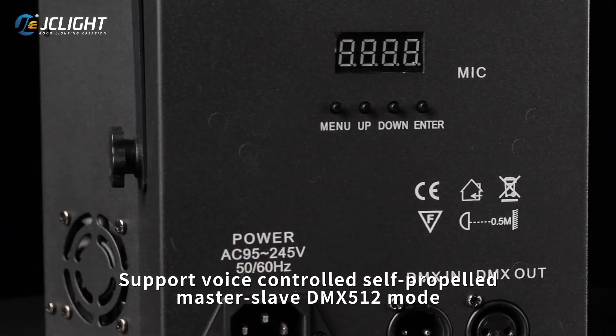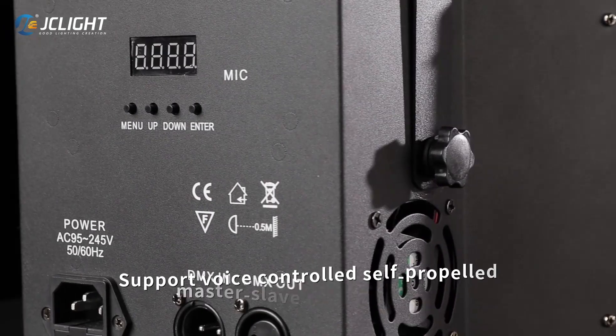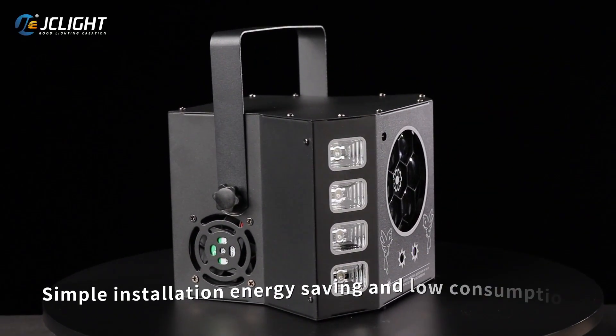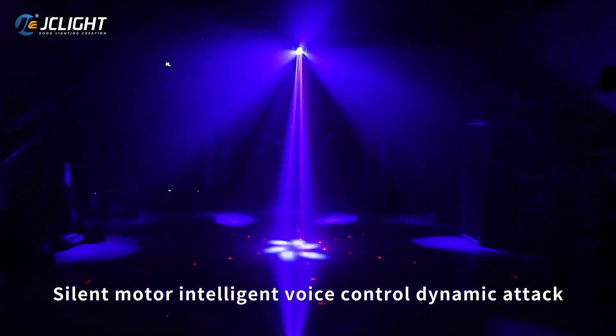Supports voice-controlled self-propelled Master Sleep DMX512 mode. Simple installation, energy saving and low consumption. Silent motor with intelligent voice-controlled dynamic attack.